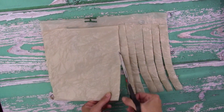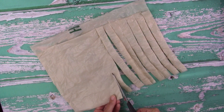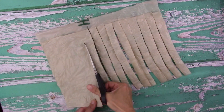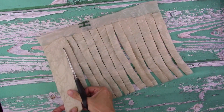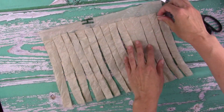That uncut second layer is what makes your yarn stay one continuous piece. The width doesn't need to be super precise — I didn't measure anything, I just eyeballed it. Your yarn can be a little skinnier or fatter depending on what you want to use it for.